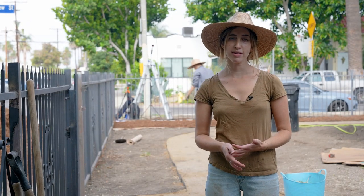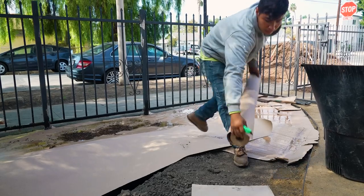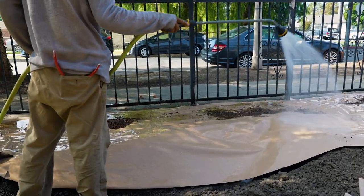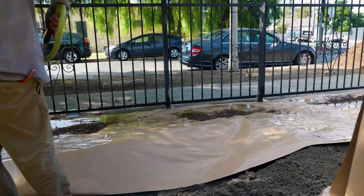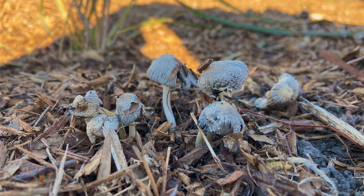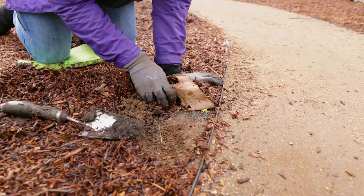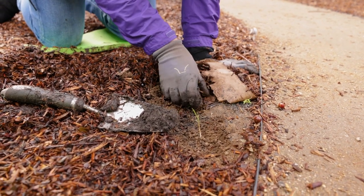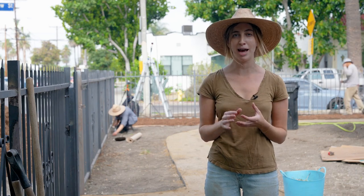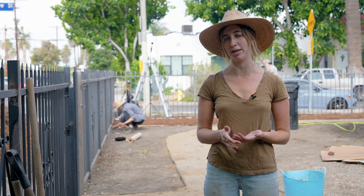After we remove all of the weeds and Bermuda grass, the first thing that we do is lay down a thick layer of either cardboard or paper followed by mulch, watering the entire time. When you lay down that cardboard or paper, the great thing is it blocks the sunlight from reaching the soil, which means any turf grasses, weeds, or most things you have won't be able to grow back. It also encourages microorganisms from deeper in the soil to come up and make that topsoil really nice, buttery, and fertile — and those microorganisms, especially worms and centipedes, love eating cardboard and paper. So you have this double effect where sunlight is blocked from the top and microorganisms are coming in from the bottom — it's the perfect mixture for planting your natives.